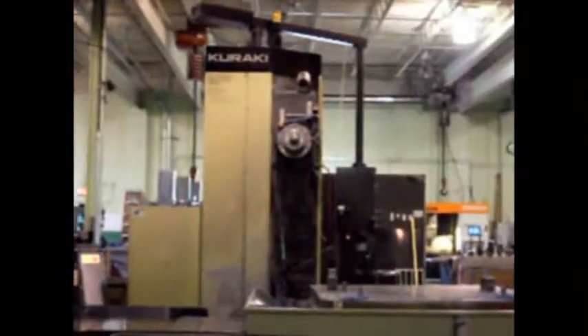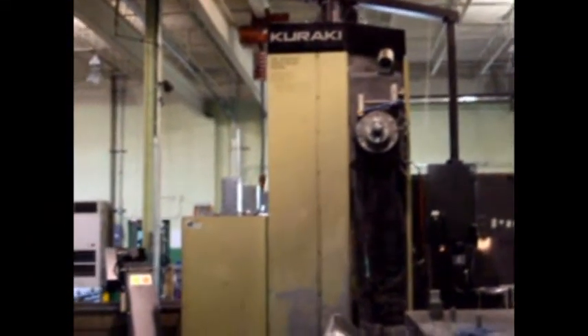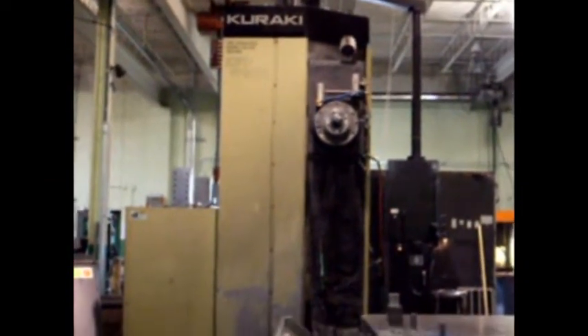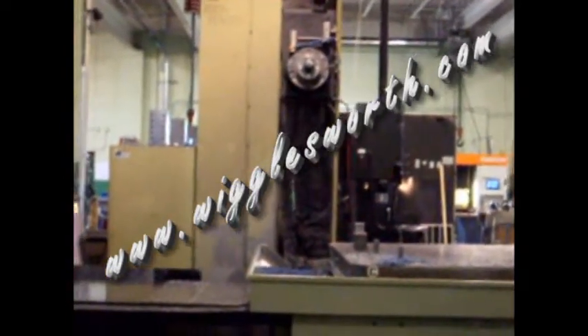There is a chip auger with a drum elevation exit that assists in chip removal. Thank you for visiting with us to view this quick snippet on the Karaki CNC Horizontal Boring Mill. Please visit us at www.wigglesworth.com to view our new additions and featured machines.